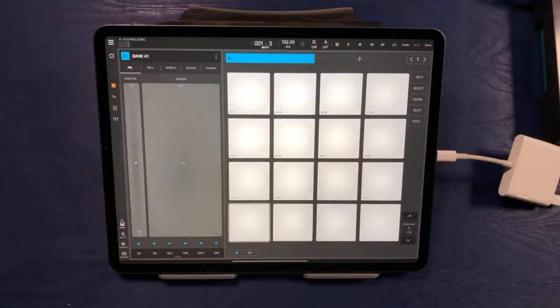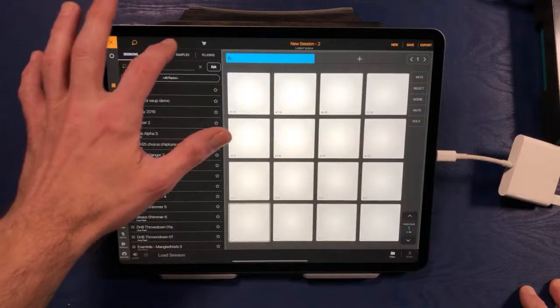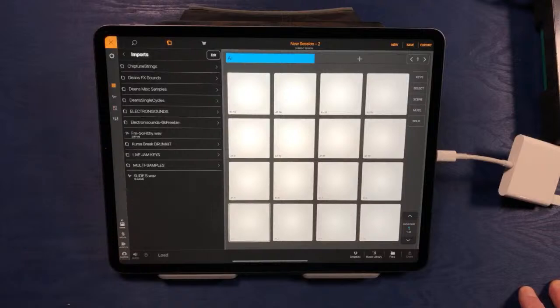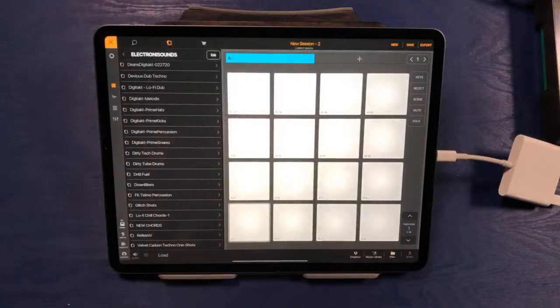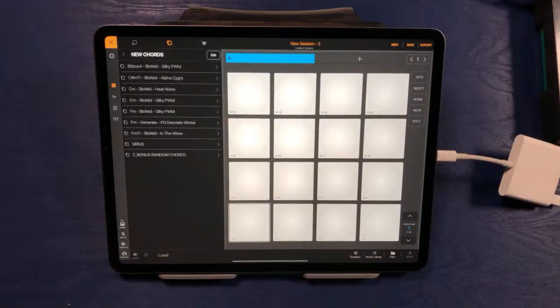You'll need to have some samples already loaded inside of Beatmaker 3. If I go up to the Options window and click on the Folder tab, then go to the Imports folder, this is where I've got my samples stored. I've got a folder for the Electronic Sounds sample packs and I can scroll through some of these samples. I've actually got a pack I'm working on currently — a whole bunch of new chord samples. We're going to dig into these unreleased samples today and see what we can come up with.